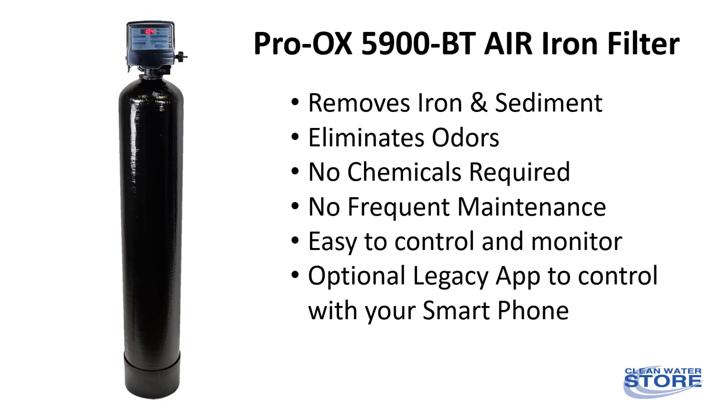It comes with a fully automatic backwash control system, which is easy to monitor and includes a free app you can use to monitor your water usage and control the iron filter from your iPhone or Android phone.